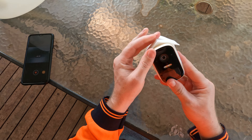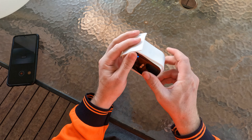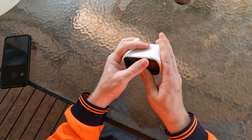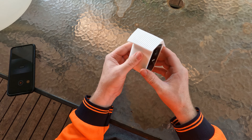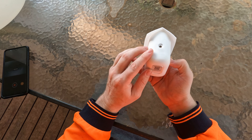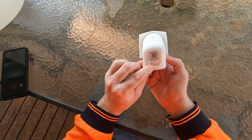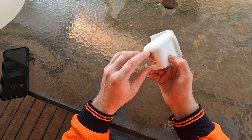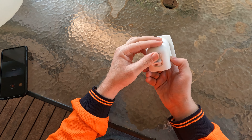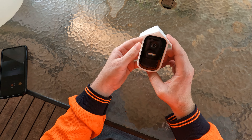It just slots in like that. It's got a little hole there to mount it, the speaker stays clear, and you can still plug in your solar panel. There you go — all right, happy days!